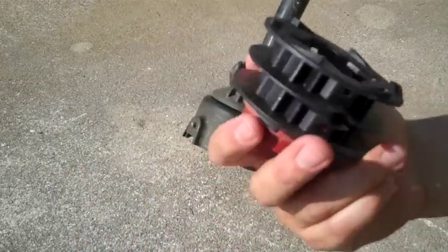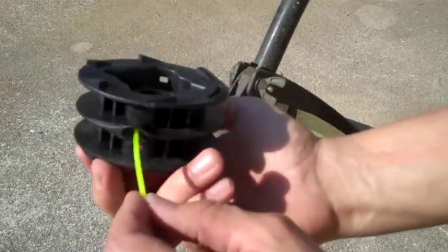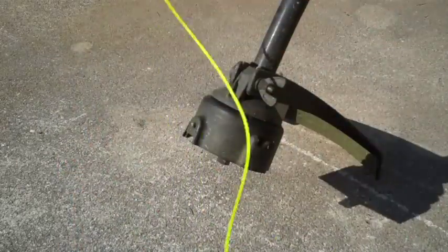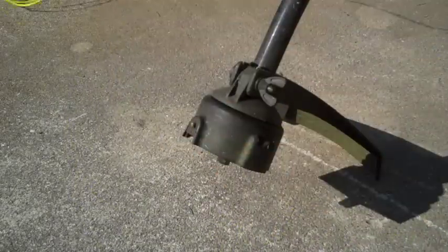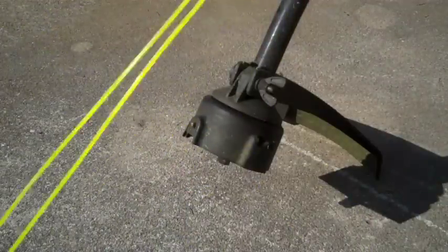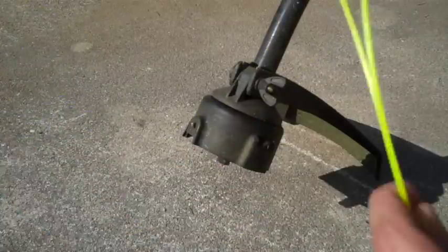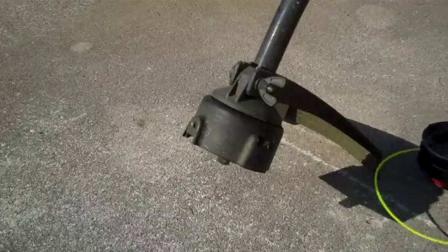I'm all dirty from cutting the grass and everything, but this is the process of restringing it. Just take the string and put it through the center — it'll pop out the other side. Pull it to the middle of the strand, grab your two strands, pull them out, and make sure they're equal lengths on both sides.